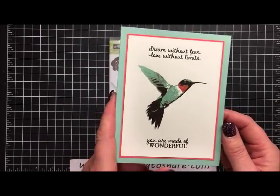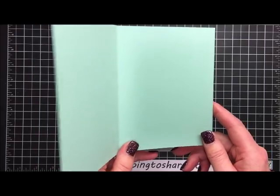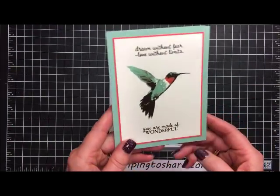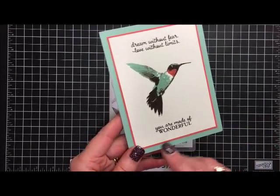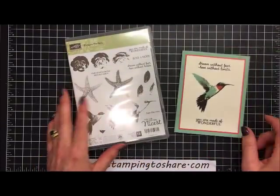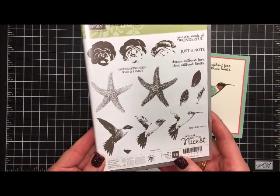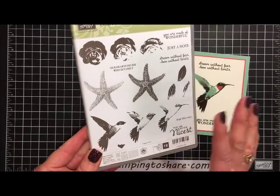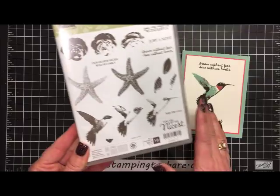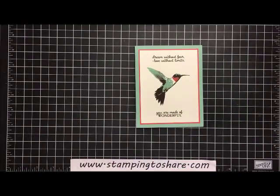This card is really simple and easy to create. The Mint Macaron paper we're going to use is actually light enough that you don't even need a layer on the inside — you can just hand write your message. You could change this up and make it a birthday card or a Mother's Day card. This is a stamp set that I think was a little bit overlooked in this catalog, and it's one I'll be keeping in my collection — I absolutely love the hummingbird.